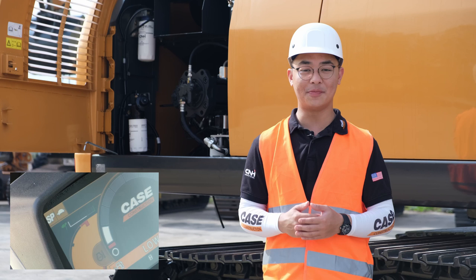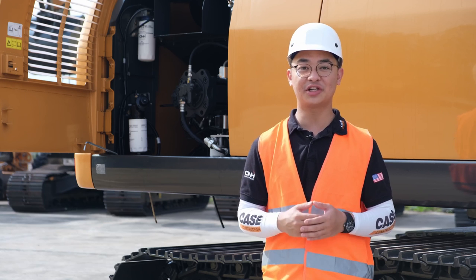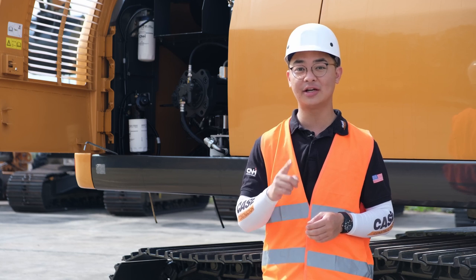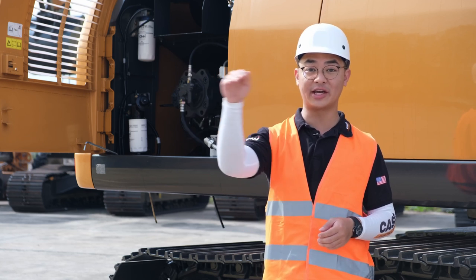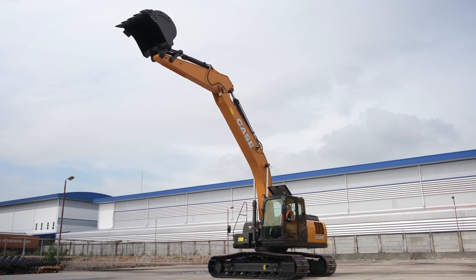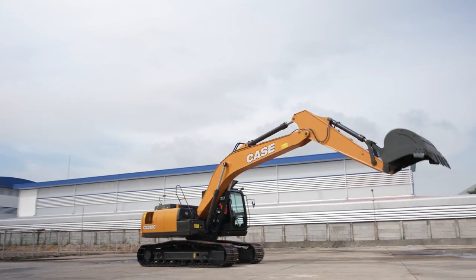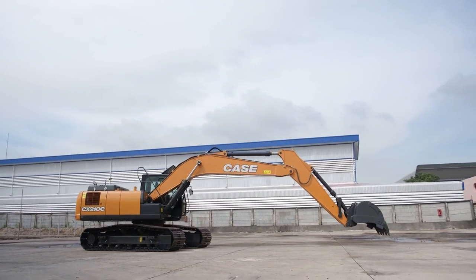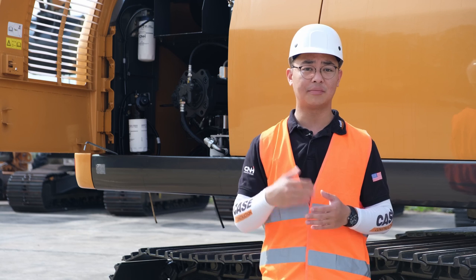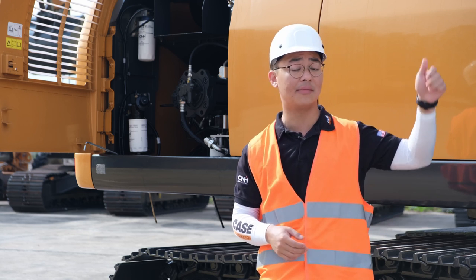The first function: boom economy control. This function automatically activates and reduces engine RPM by 100 every time the operator is swinging the machine and lowering the boom at the same time. Typically this occurs when the operator is returning to the initial digging position with an empty bucket. Lowering the engine RPM does not reduce the speed of the machine, by utilizing the weight of the boom, arm and bucket.